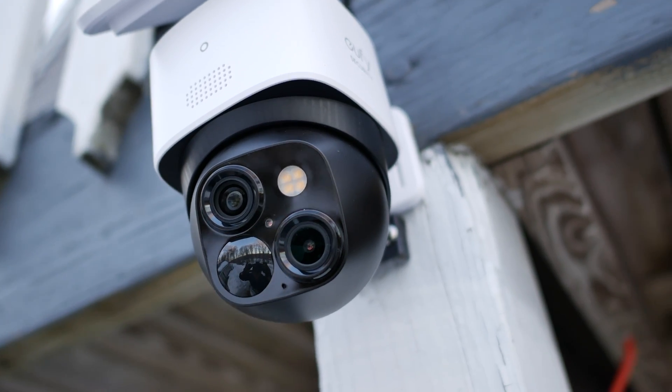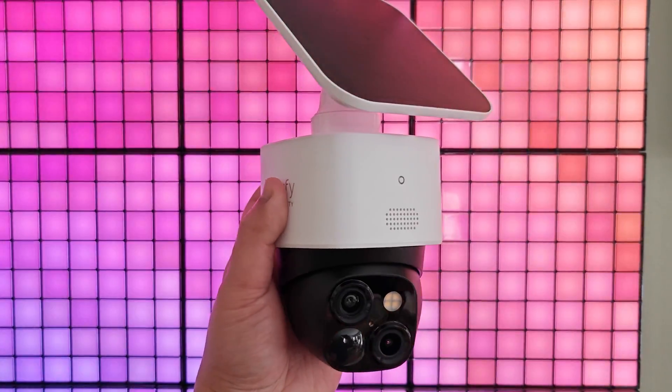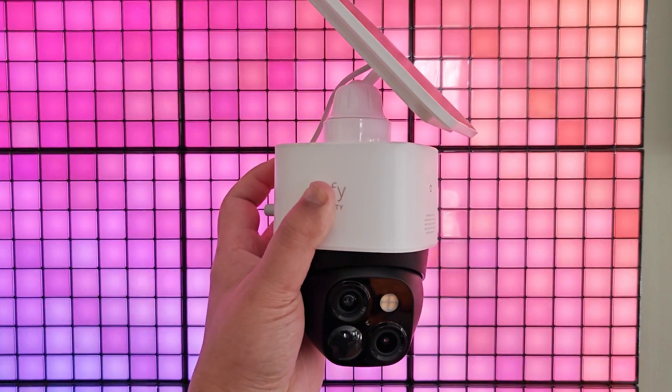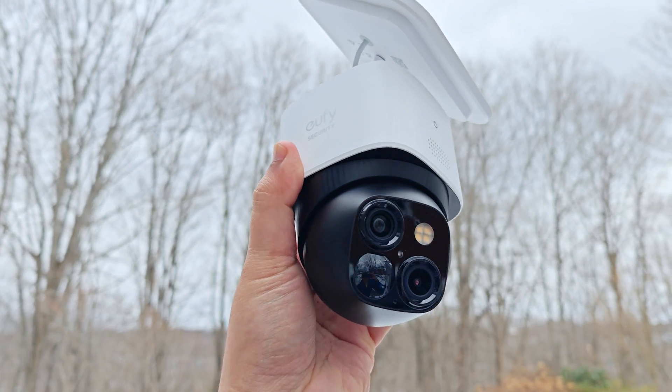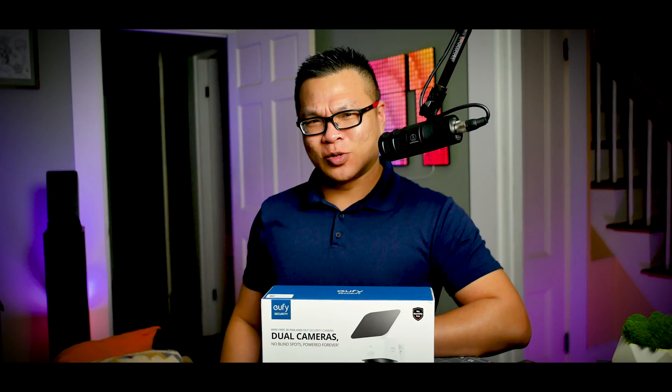But since last year, Eufy — that's been part of Anker — has been testing the waters with cable-free, nearly self-sustaining solar-powered cameras. I would dare say none of them have been perfect so far, but at least Eufy has been listening to its customers. And this right here is the SoloCam S340, the highest-end and latest solar camera in their catalog, with 360-degree tracking, two lenses, full integration with Eufy's ecosystem, and it only takes five minutes to install. Let's see if this camera is spicy or dicey.